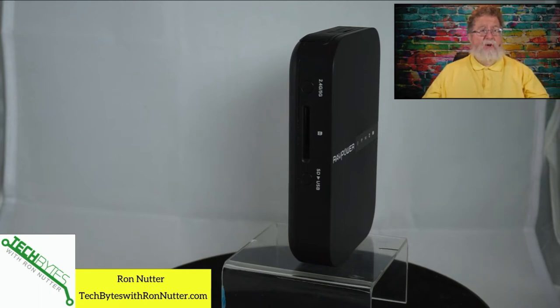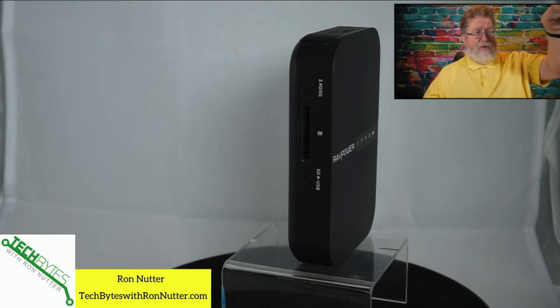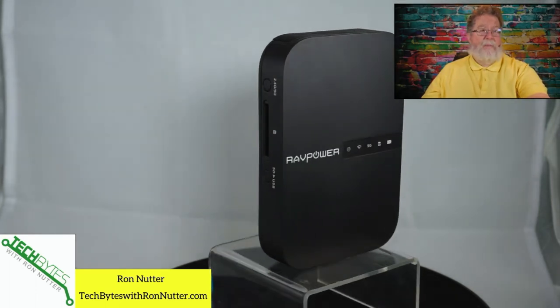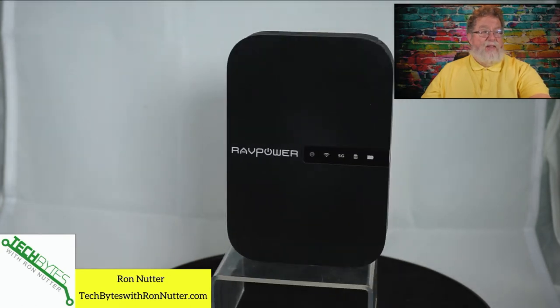If you put a USB drive that plugs into the top of the device and you take your SD card out of your camera or camcorder, this is going to be something that can help you make backup copies during the day. This device is not just a one-trick pony — it does more than that.